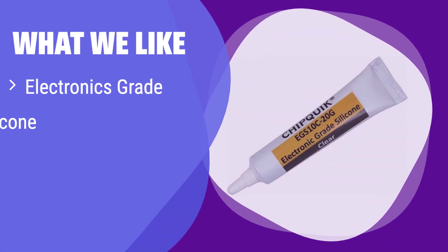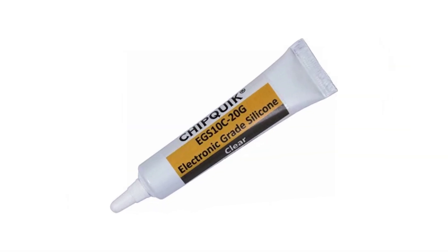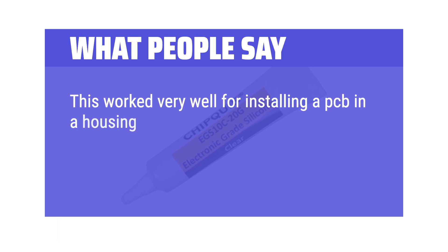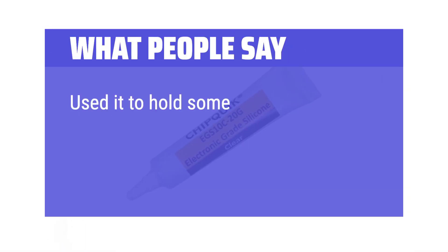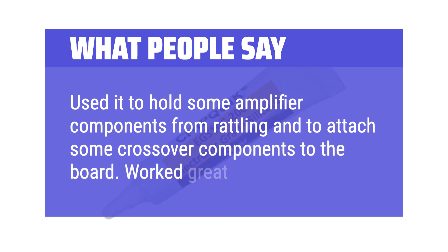What we like: It's an electronics-grade silicone sealant, perfect for precision dispensing. If you need a reliable seal for sensitive electronics, this is the one for you. Its precision application makes it ideal for intricate projects where accuracy is key. What people say: This worked very well for installing a PCB in a housing and attaching it securely. Regular silicone or RTV will attack the PCB traces — this product will not. Used it to hold some amplifier components from rattling and to attach some crossover components to the board. Worked great for both.